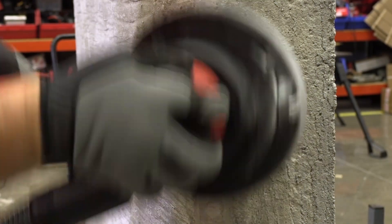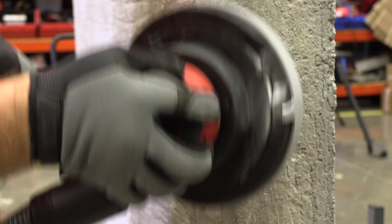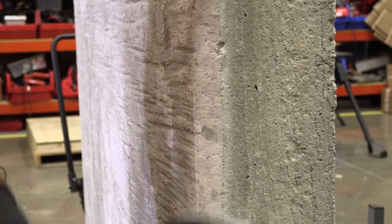The DJH 130 professional diamond grinder with the new chamfer shroud and turbo cup wheel will help solve the toughest job site concrete grinding and finishing tasks.